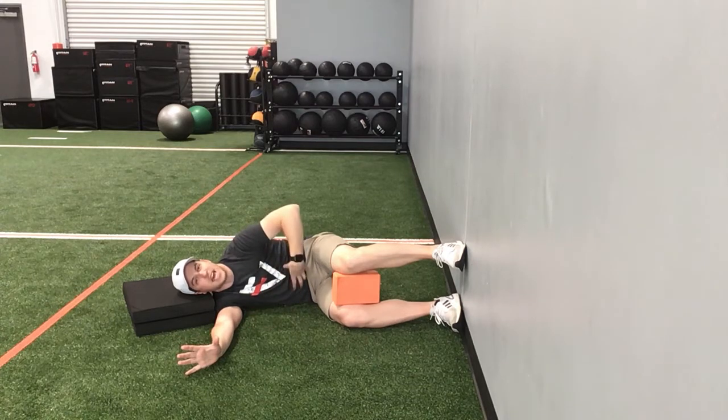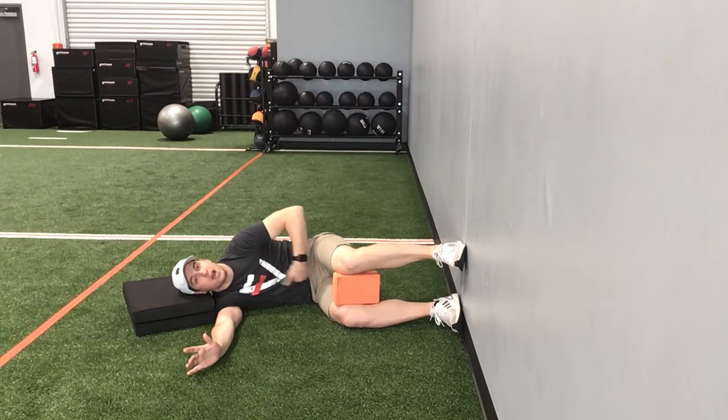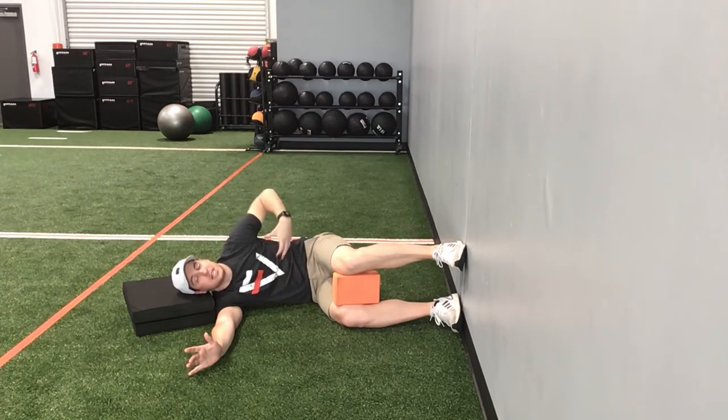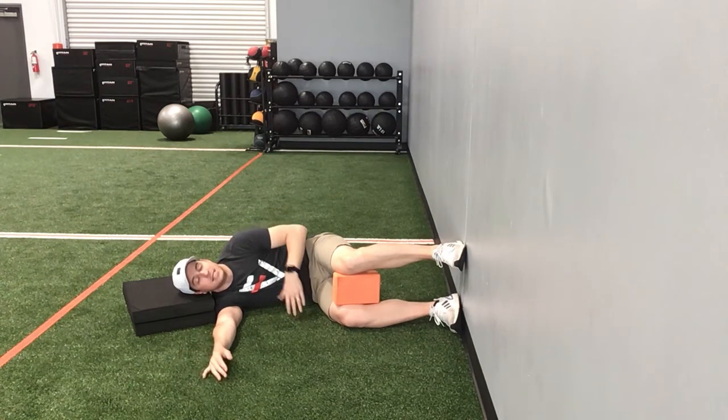You're gonna feel all this ab tension start to build — hold on to it — and then another big inhale. The better you get at holding that ab tension and inhaling at the same time, you're gonna feel air going through your chest, out to the sides, maybe even in the back. The most important thing is that you hold that tuck the entire time. This is the 90-90 sideline breathing drill — give it a shot.